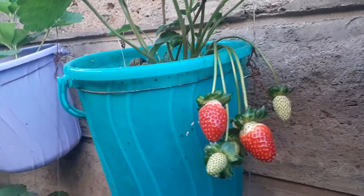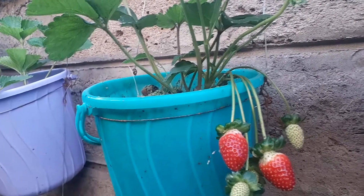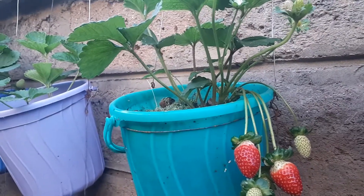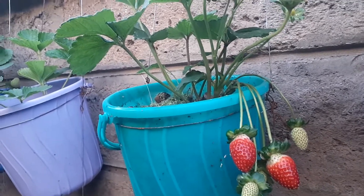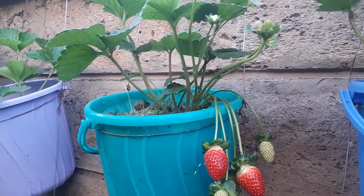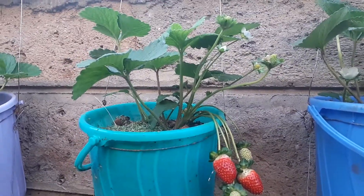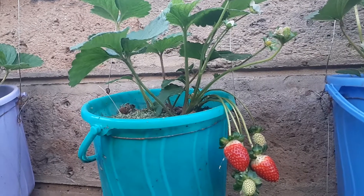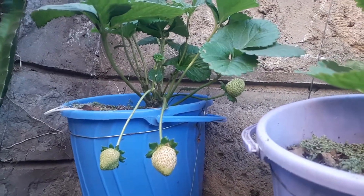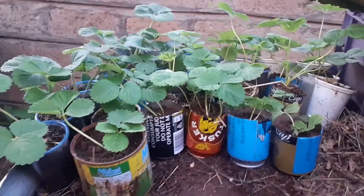For those who are interested to buy our foliar fertilizer, I'll put our contacts below so you can send us a WhatsApp. We sell 500 ml and one liter — 500 ml is 600 and one liter is 1200. You need only 20 ml for every one liter of water to spray your plants, and it will encourage flowering and fruit production.